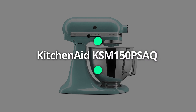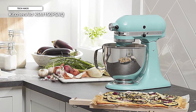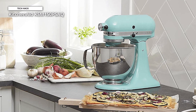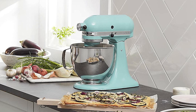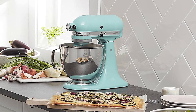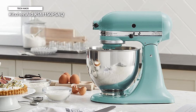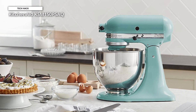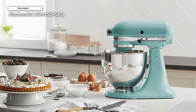At first, we have the KitchenAid KSM-150 PSAQ. With this 5-quart mixer from the KitchenAid Artisan series, you can make practically any batter or dough. You can use the best ingredients to make the best cuisine while keeping your kitchen spotless if you use a two-piece pouring shield with a chute. With its 10 different speed settings, the tilt-head stand mixer can quickly whip batters or slowly fold ingredients without introducing a lot of air to the mixture.